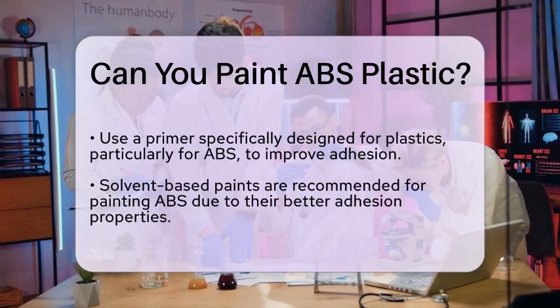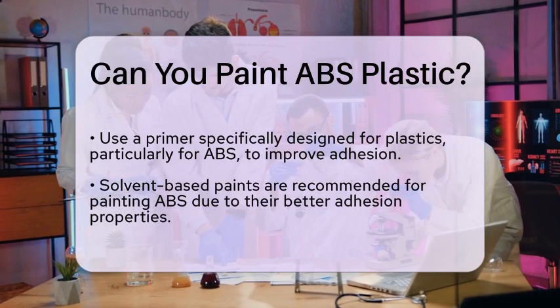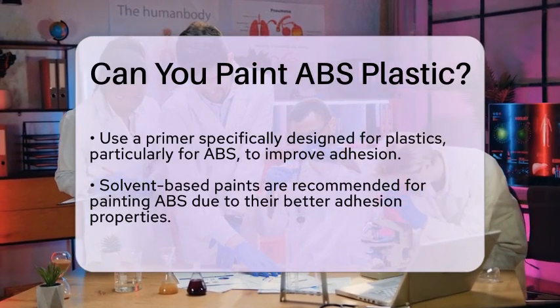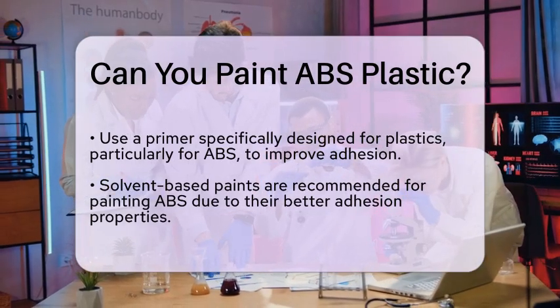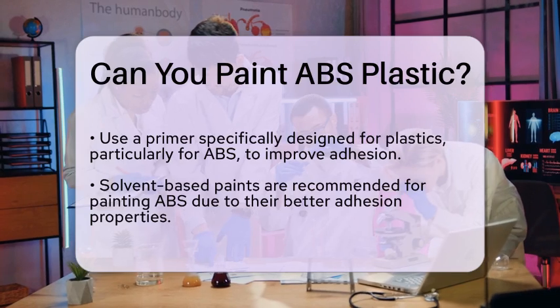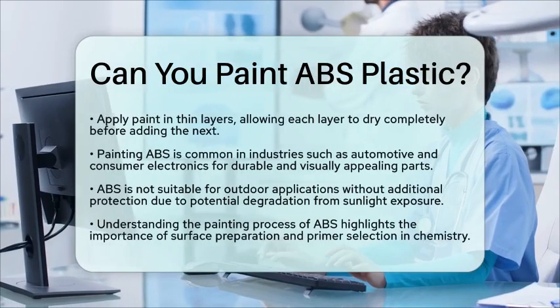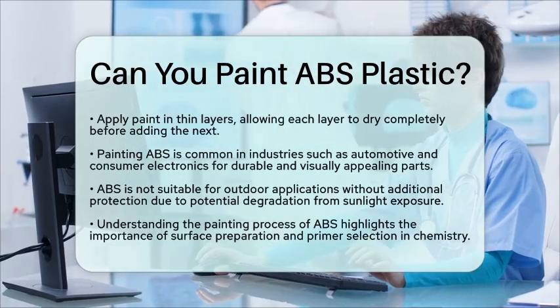This helps achieve a smooth finish. In practical terms, painting ABS is common in industries like automotive and consumer electronics. These sectors often use ABS for parts that need both durability and a pleasing appearance. However, keep in mind that ABS is not ideal for outdoor applications without extra protection, as exposure to sunlight can cause it to degrade over time.